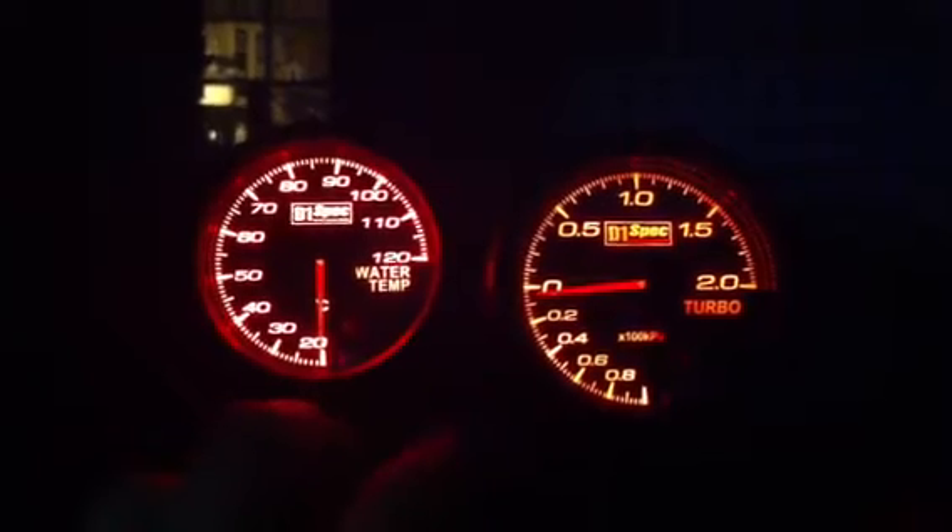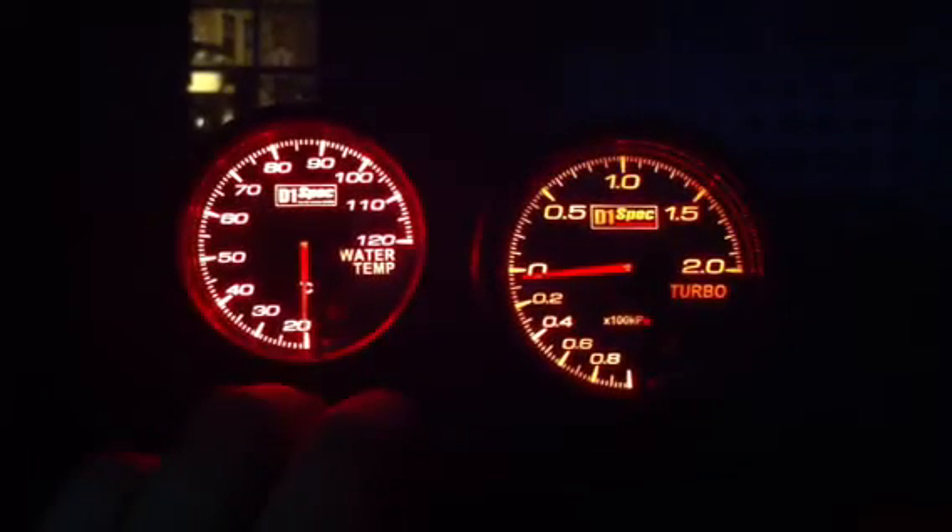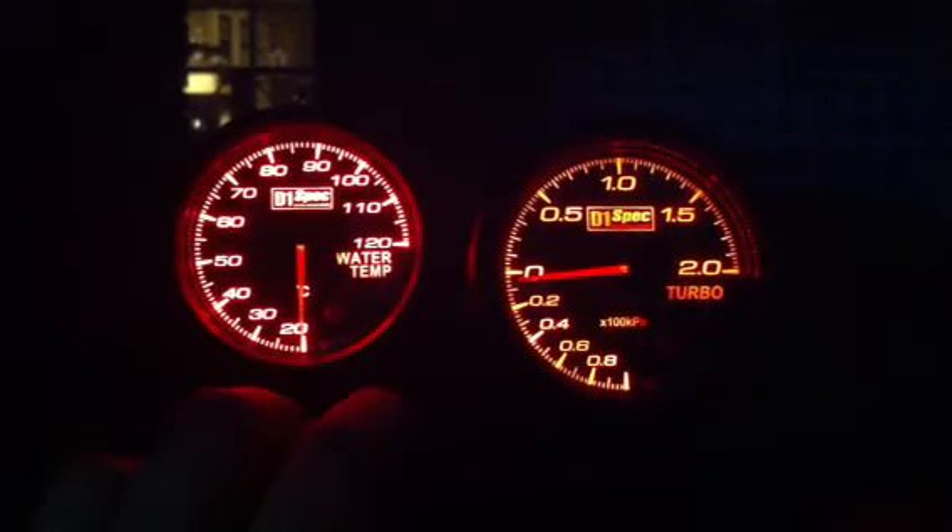The gauges have a peak recall — holding down the minus for approximately five seconds will give you your peak recall.